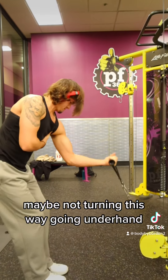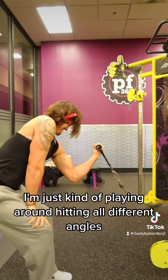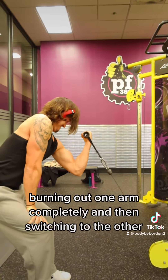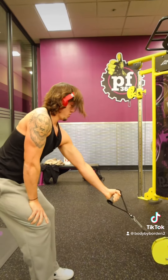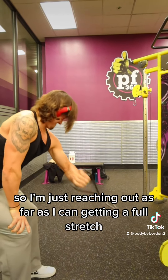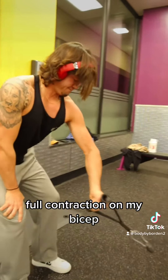Just kind of playing around hitting all different angles on the single arm curl — underhand, hammer, turning different ways. Burning out one arm completely and then switching to the other arm. Just reaching out as far as I can, getting a full stretch and full contraction on the bicep.